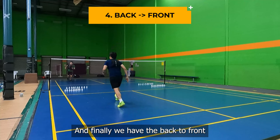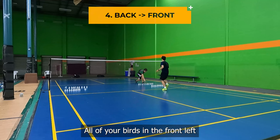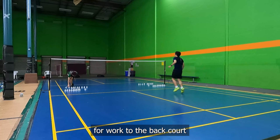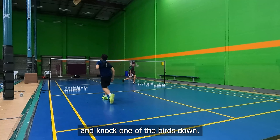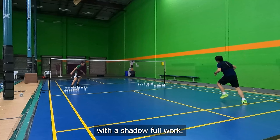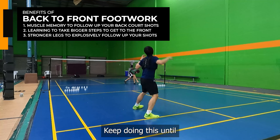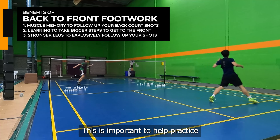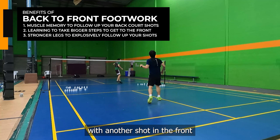And finally, we have the back-to-front footwork drill. Line up all of your birds in the front left and front right corners. First, you will do a shadow footwork to the back court. After the shadow footwork, practice your follow-up step to the front and knock one of the birds down. After that, move back to the back again with a shadow footwork, then follow up by knocking down another bird in the front. Keep doing this until all of the birds in the front are knocked down. This is important to help practice your back-to-front movement and get used to following up your shots with another shot in the front.